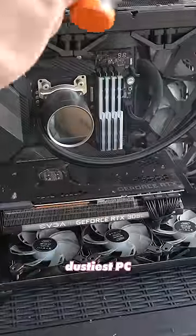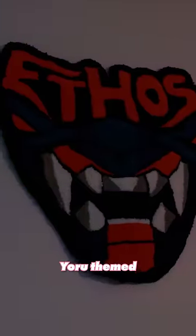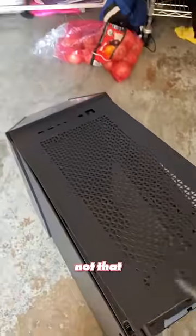My friend Ethos has the crustiest, dustiest PC I've ever seen, so today I'm building him a brand new $5,000 custom Yoru themed gaming PC. He has all the parts for an insanely OP gaming PC, but they're not that aesthetic, so we have our work cut out for us.